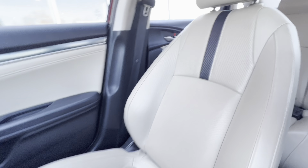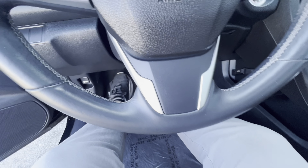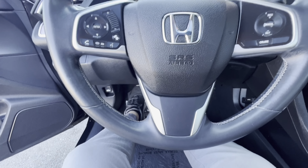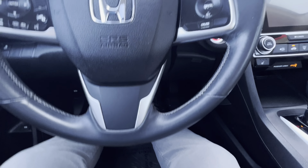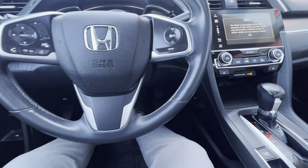Looks like the car was well taken care of. Let's go ahead and start the car up and let you guys listen to a full startup. Starts right up, no weird noises. I love these Honda Civics — they're super hardy. They run forever as long as you take care of them.